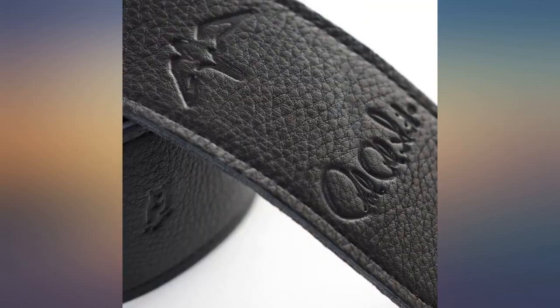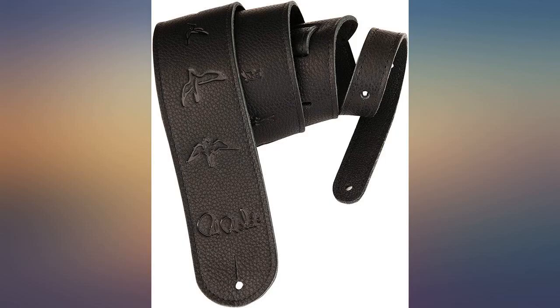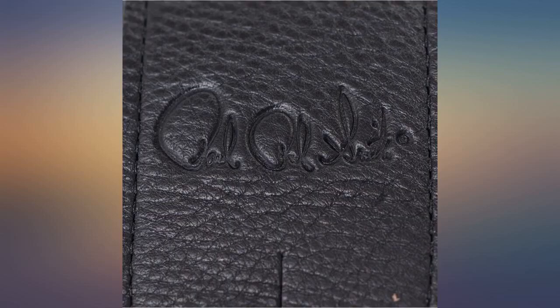Looks great and has good quality leather. To be honest, you don't really notice the birds on there after a while. I think it is overpriced for what it is, but it's nice to have a full PRS setup.